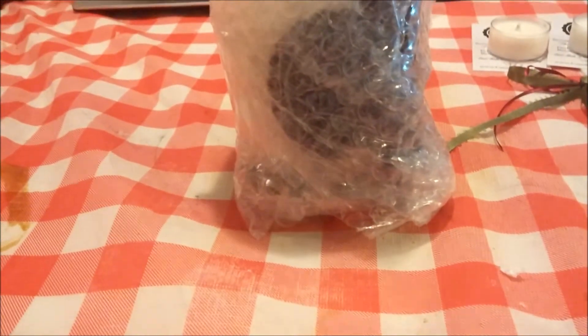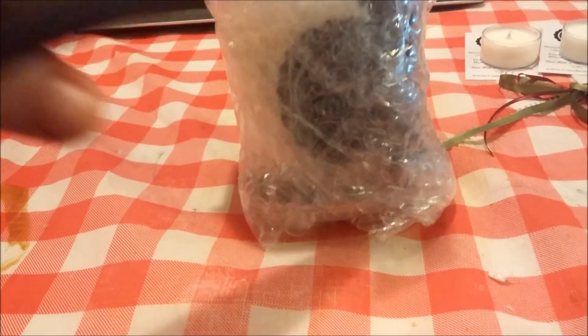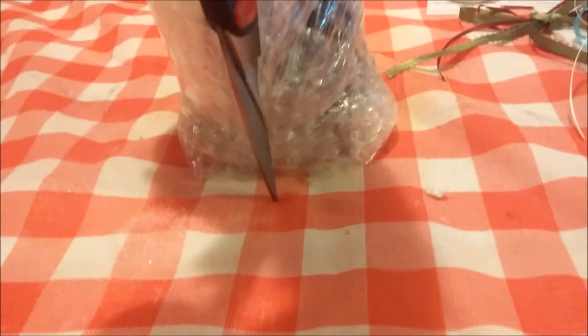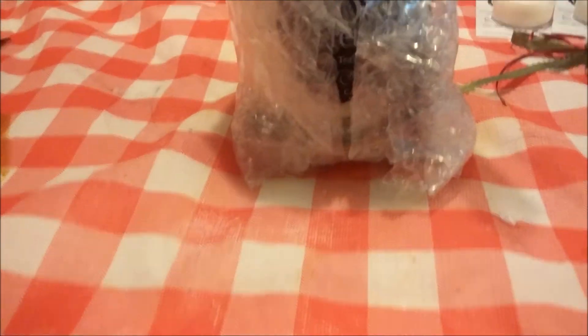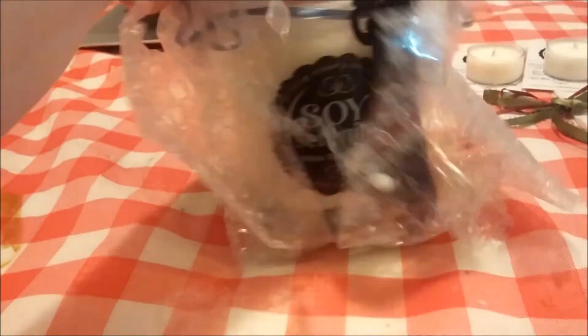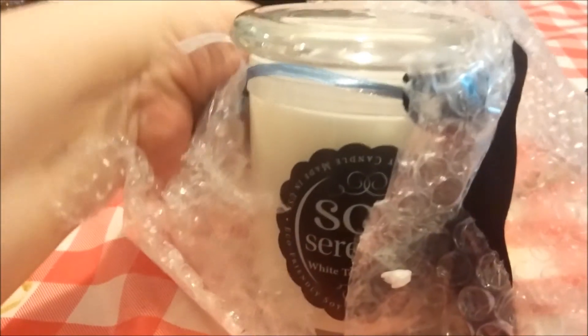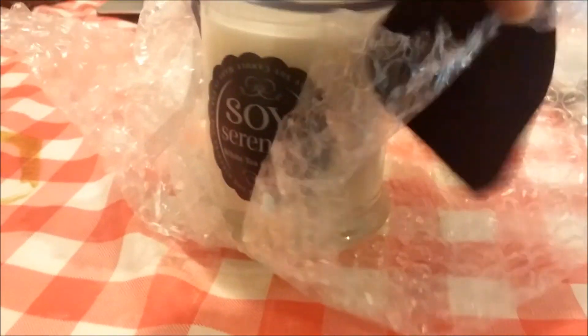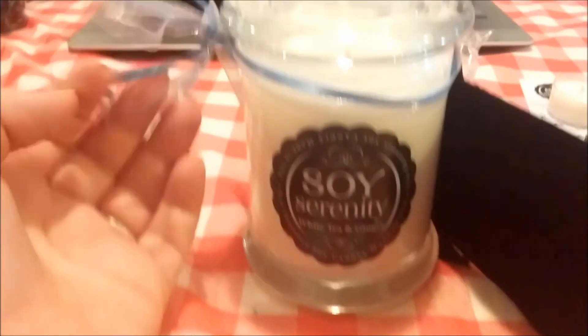Last but not least is the white tea and ginger. All three of these scents were new to me — y'all know I rarely deviate from something I don't know, but it's becoming more and more of a trend for me as I branch out.